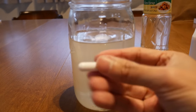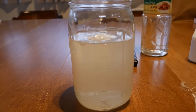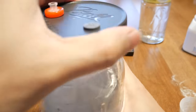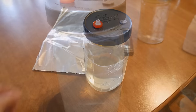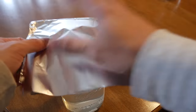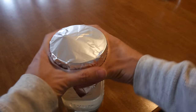Now we're going to drop in our magnetic stir bar, put on the liquid culture lid, and screw it on tightly. Then I'm going to wrap the lid with some aluminum foil to protect the syringe filter during the pressure cooking process.